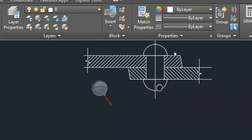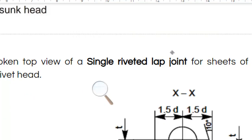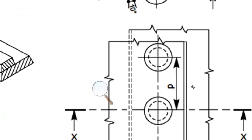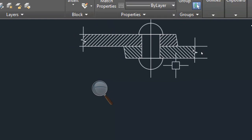So this is the sectional front view. Next, what do you have to do? Broken top view. What type of top view? Broken top view. So for broken top view, start here again. So take a line.